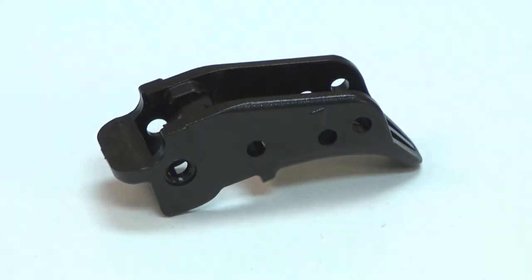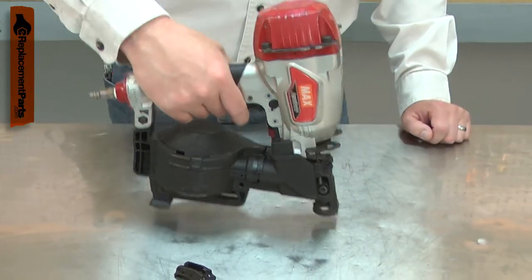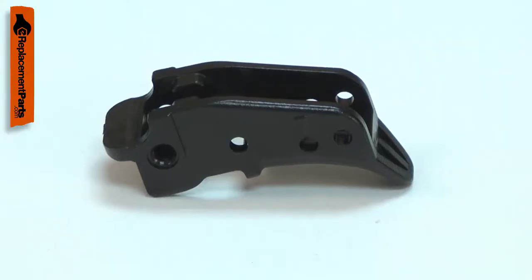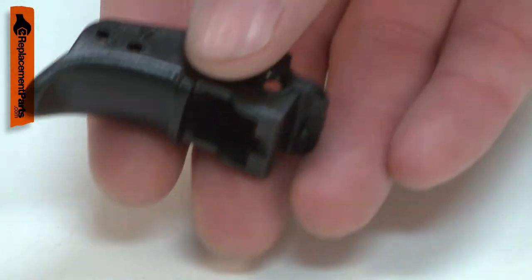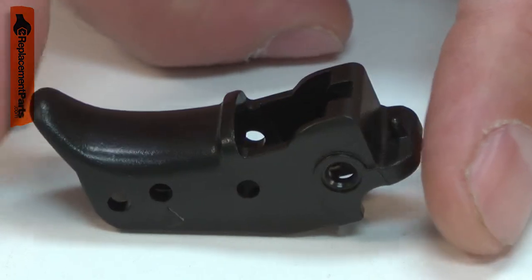The trigger is used to fire your nail gun. When the plastic trigger is depressed, it contacts the trigger valve which fires the gun. Most problems with the trigger are the result of accidental damage, such as dropping the gun. Replacing the trigger is a repair that you can do yourself, and I'm going to show you how.